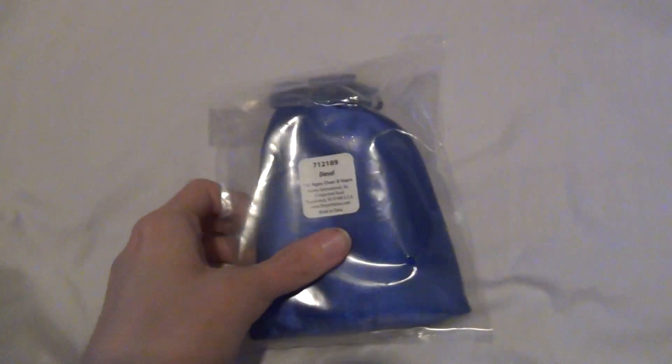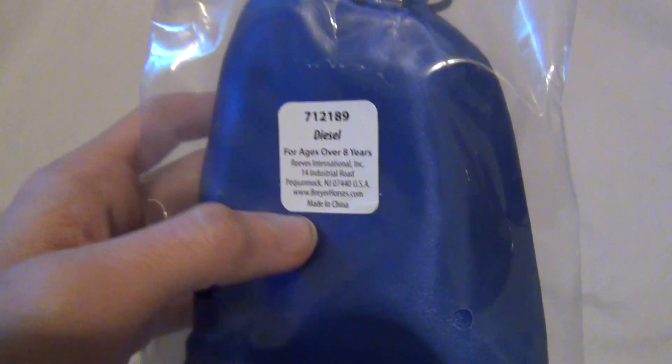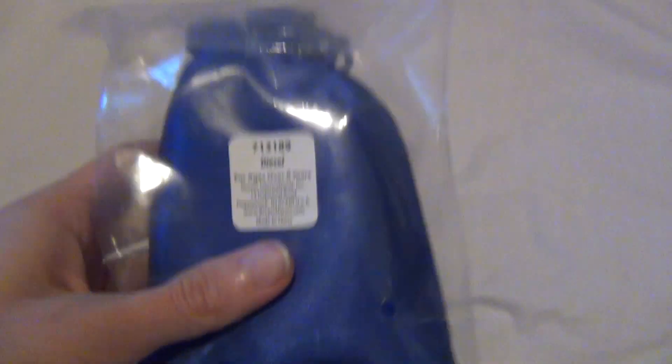Hello everyone, Stormy Strike here, and in this video we're going to be opening up what I believe is the fourth release of Stable Mate Club.